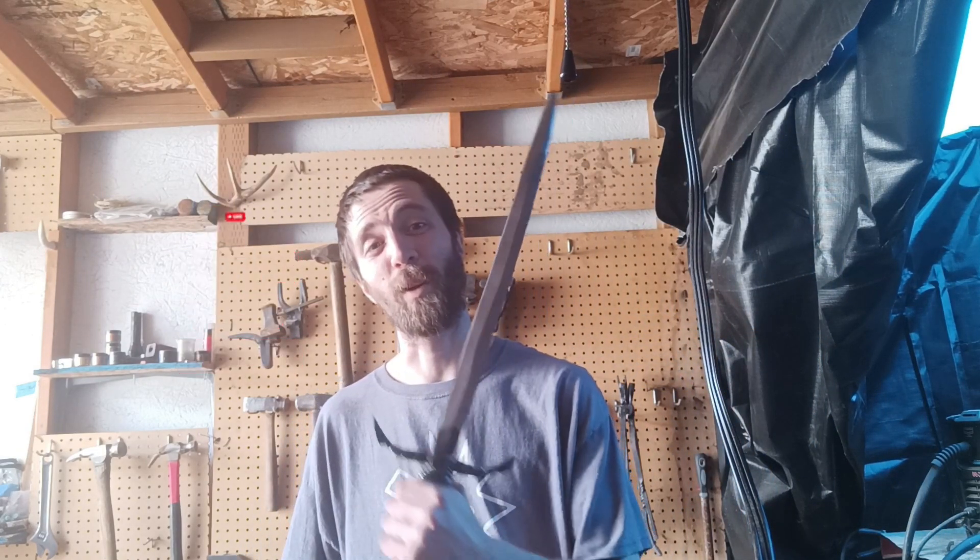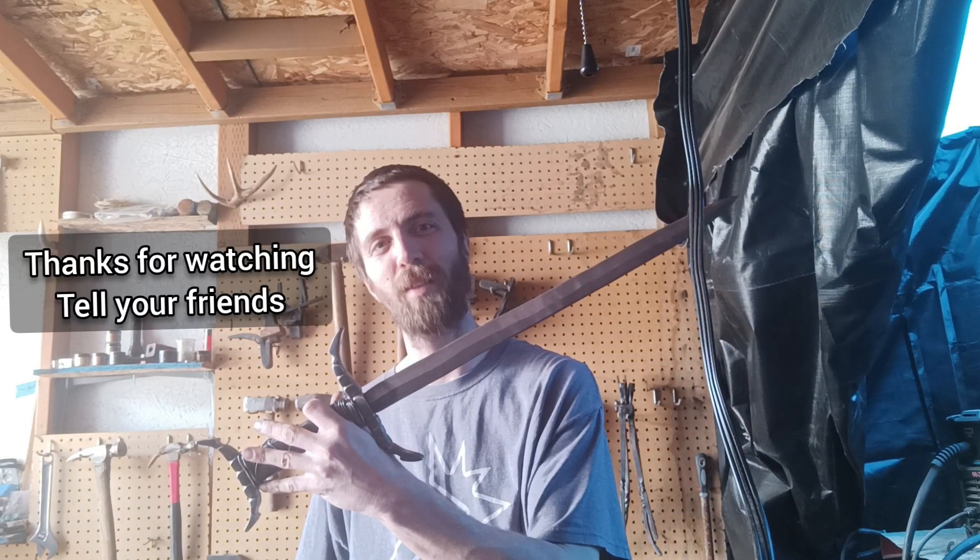But that does it for today's video. If you guys like what you've seen, you know what to do — do me a favor and do that thing right there. And until next time, God bless. Stay sharp out there. If you're looking for a custom sharp object like this one, check out the Etsy store — link at the end of the video.